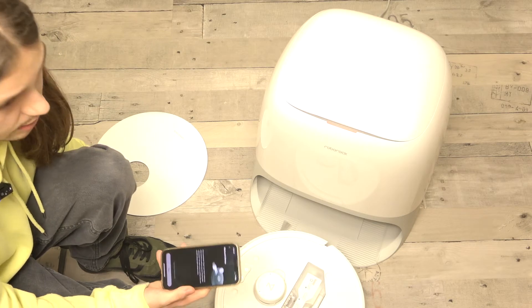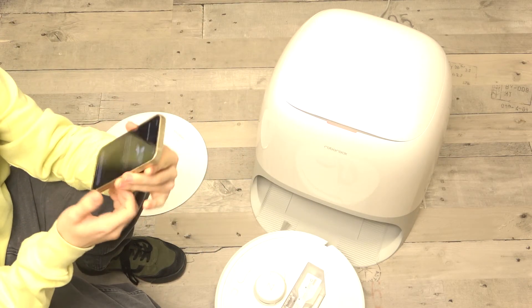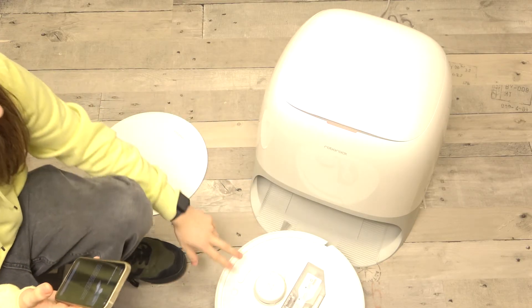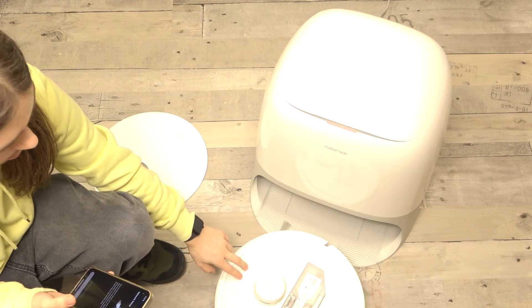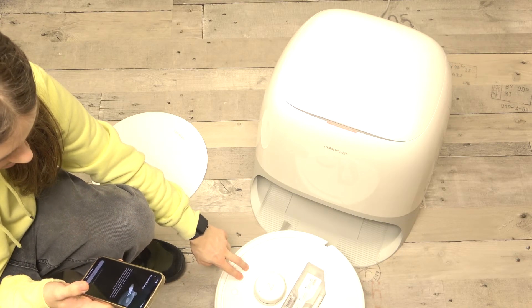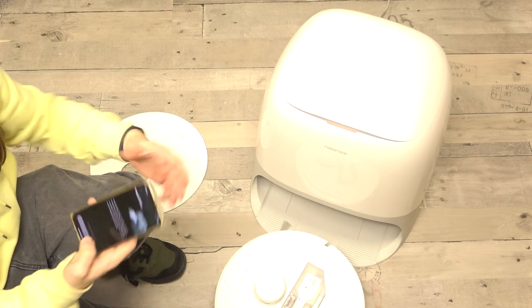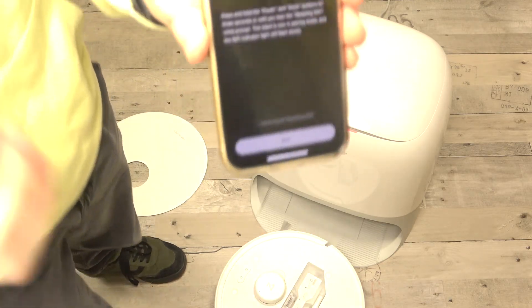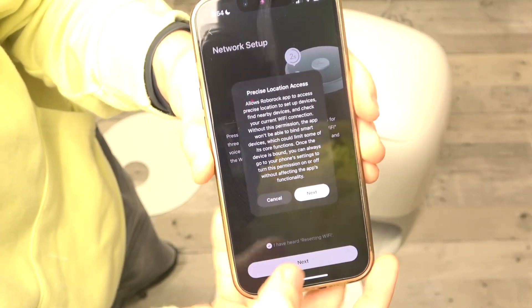It looks like it automatically scanned itself. Now I just need to press and hold both buttons on the robot until I hear the resetting Wi-Fi prompt. Now I should release, and then in the app select 'I have finished resetting Wi-Fi' and click on Next.